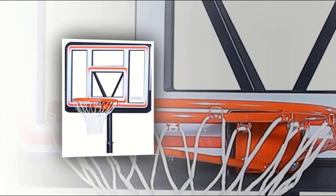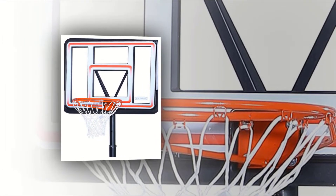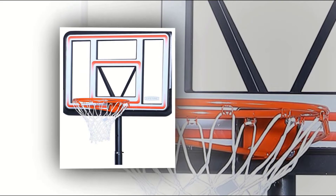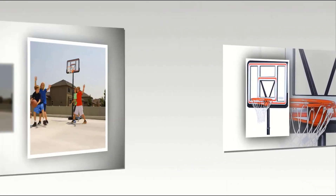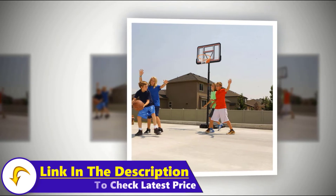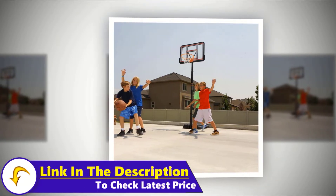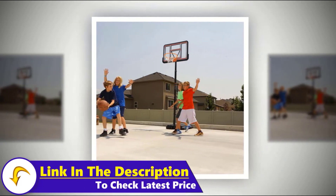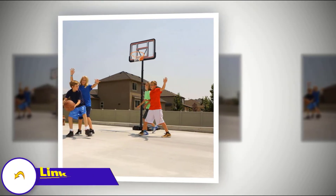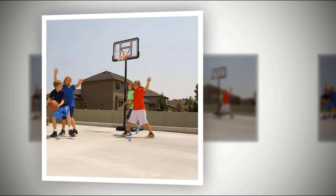It comes with a 44-inch Shatterproof Fusion Backboard. The backboard has a glass look but is built from high-density polyethylene. Thanks to its telescoping adjustable feature, the Lifetime 1269 basketball system allows you to change its height, so it's perfect for all age groups and player sizes. The heights you can adjust it to range from 7.5 feet to 10 feet, with 6-inch increments.